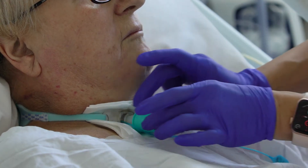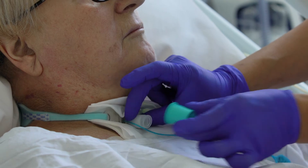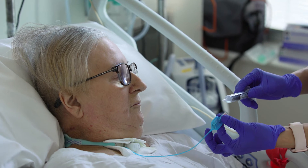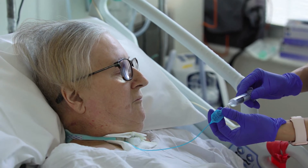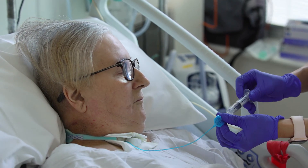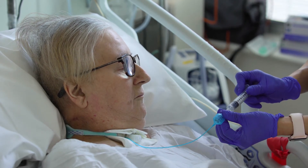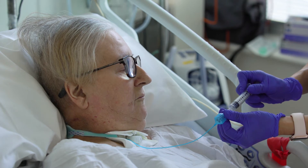If the patient is using a Passy Muir valve, this must be removed prior to inflating the cuff. The cuff on most tracheostomy tubes is inflated by injecting air into the pilot cuff line. To re-inflate the cuff, use a 10ml syringe to introduce air slowly to avoid discomfort.